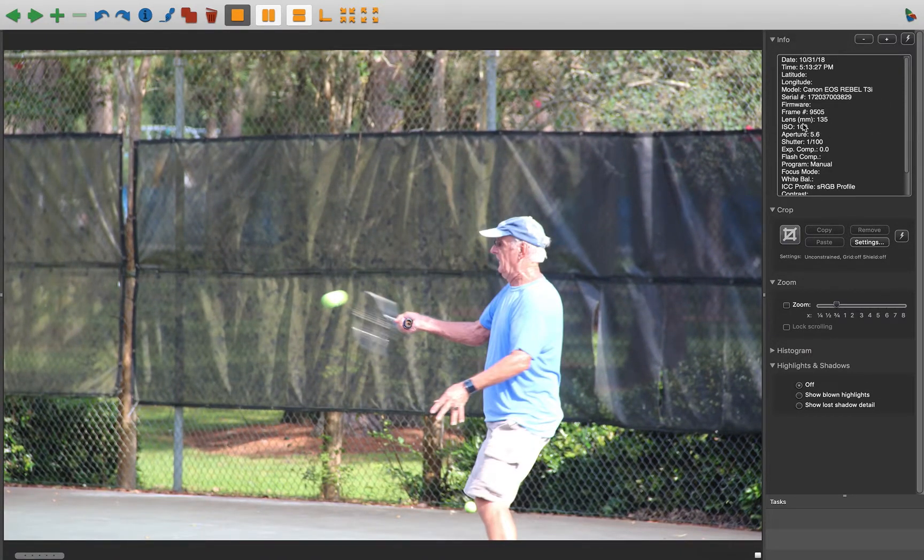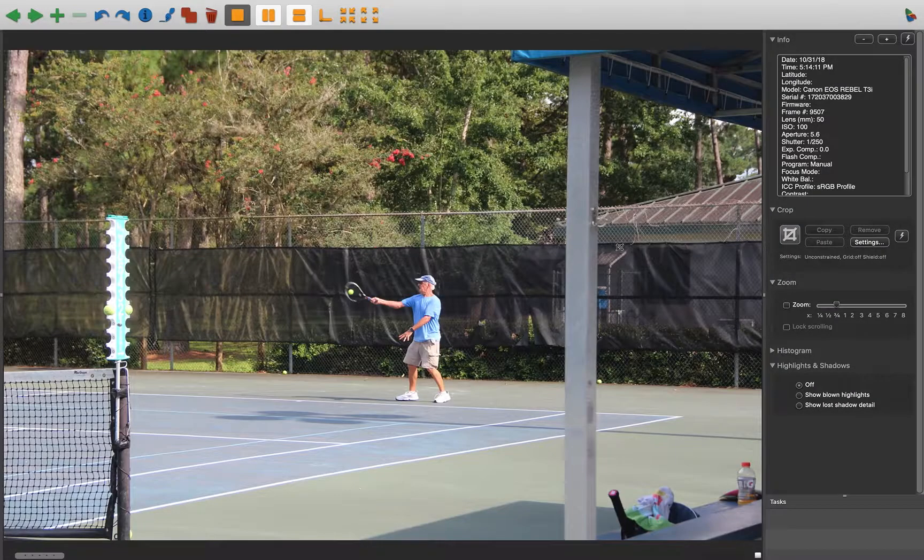Looking at your settings — you're at ISO 100; I really don't go below 200 just because there's really no need to, and it gives you better latitude with your exposure. Shutter speed needs to be faster. You're on program mode, so aperture or ISO up. Shutter speed needs to be 250th of a second or higher — or faster is what I mean to say.